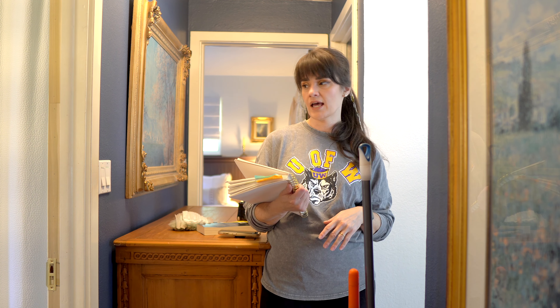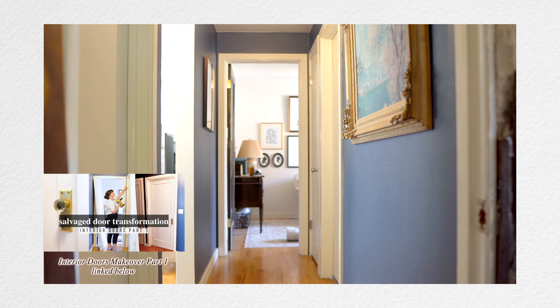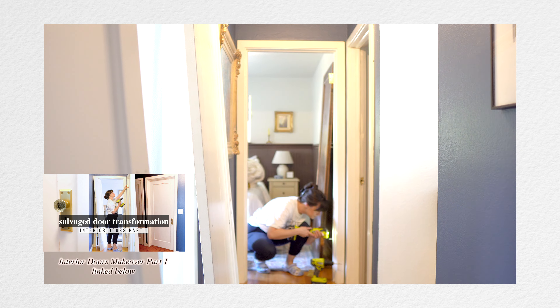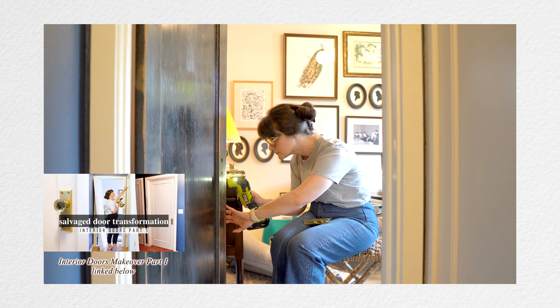What I want to do tomorrow with Travis's help. And today we are prioritizing part two of the interior doors makeover project, which is quickly spiraling into the hallway makeover of my dreams. I'll be sharing every step of the process in today's video, along with all of the mistakes that I made and lessons learned.